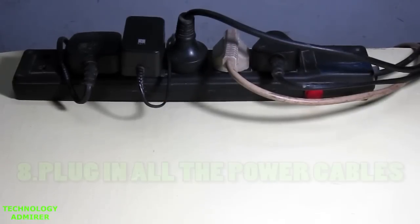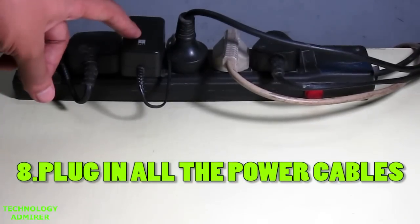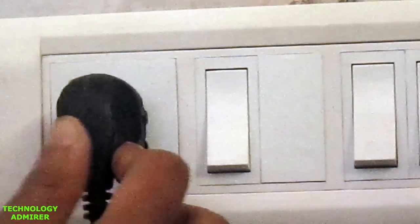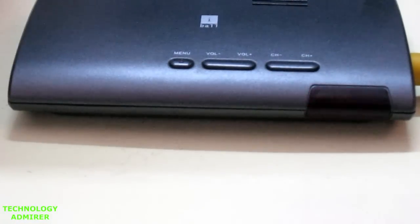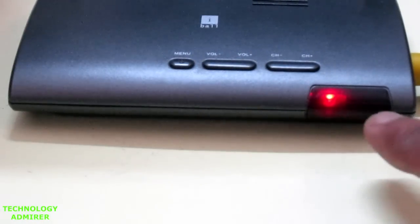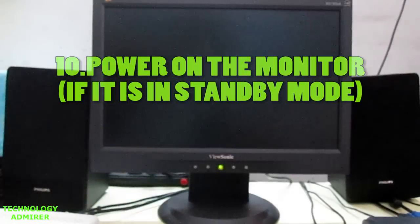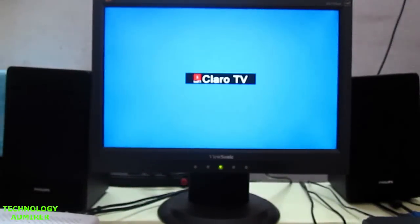Now all you have to do is plug in all the power cables from the TV tuner card, monitor, setup box, speaker system, and your computer. After plugging in the main power cable into the socket, turn on the switch. When you look at the TV tuner card you will see that the red power LED is blinking because it's in standby mode. To turn it on, press the power button once — it stops blinking because it is now powered on. If you don't see anything on your monitor, power it on and you will be able to see the Eyeball Claro TV logo.